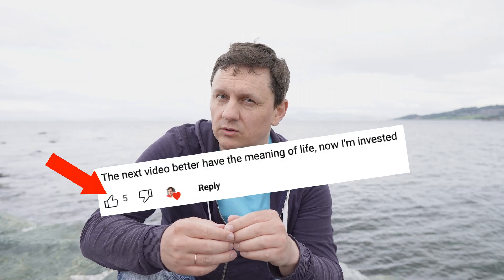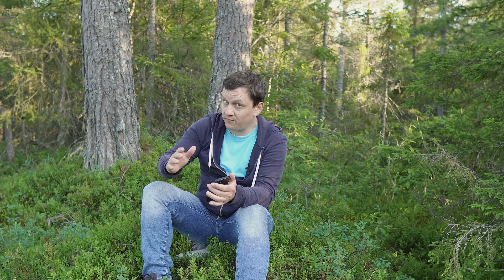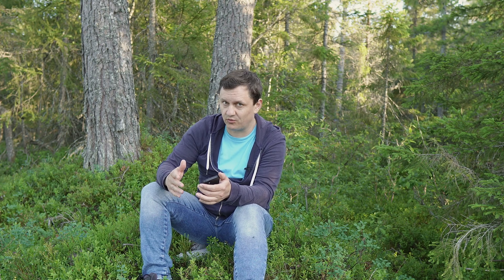This part of the video is for those five who were interested in the meaning of life. Were you expecting a joke about 42, or a dictionary definition? When I'm talking about meaning of life, I mean purpose — why we exist. But before answering that question we need to understand where this question is coming from.